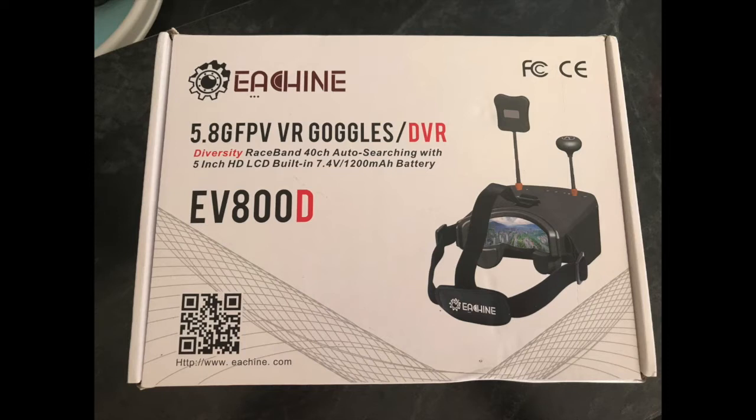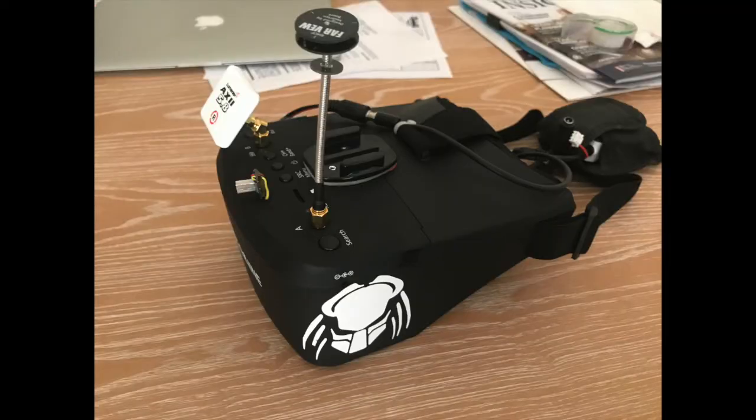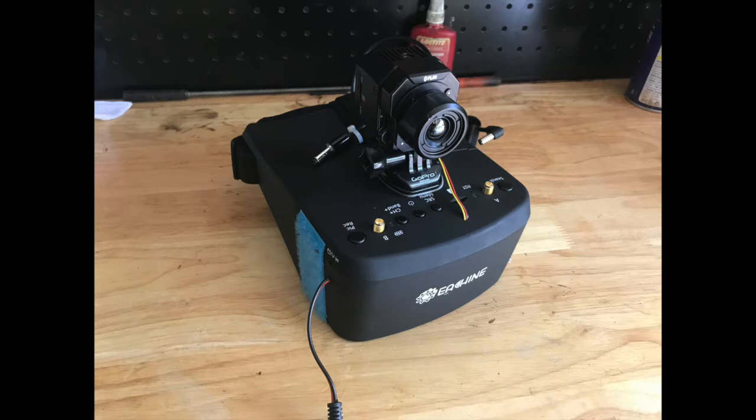Then I got to thinking: I could use the goggles as a pair of thermal goggles with the camera on them. I can take the camera off and use it just for FPV with the antennas mounted, or I can mount the camera on the goggles and have a set of thermal goggles for a pretty good price — about $1,300 total in this setup.